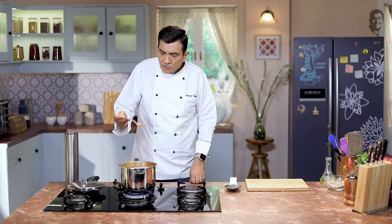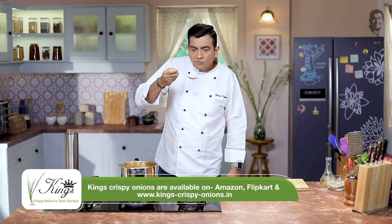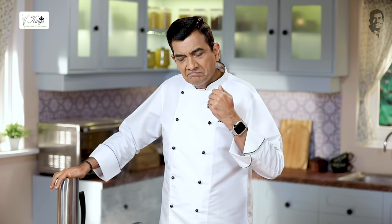There's no extra oil. The rajma is cooked and the fresh flavors have come through. The rajma has gone completely soft. You can add some salt and serve it. You can enjoy the rajma masala.